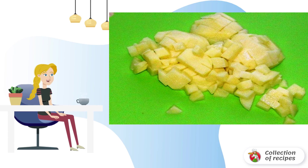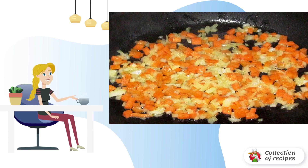Now cook until the meat is ready. This operation will make our soup cleaner and tastier. Rinse the millet well and add it to the broth — it should cook for at least half an hour. Add diced potatoes.